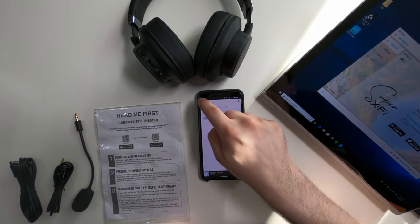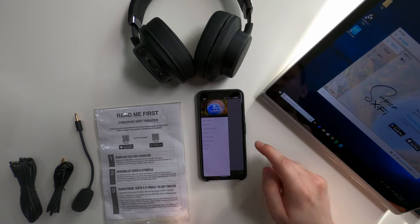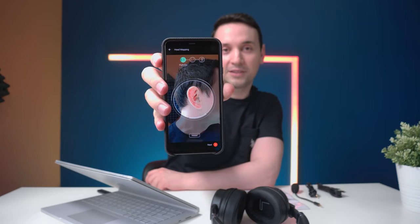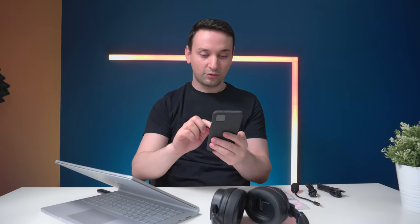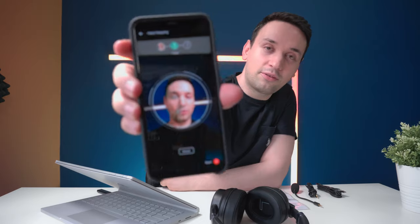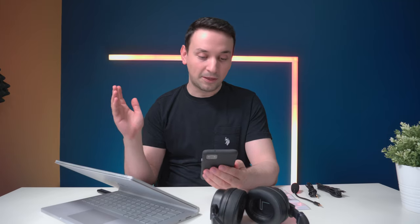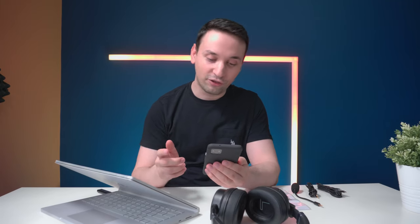Next, personalize your headset by clicking personalize for head mapping. You take a picture of your left and right ear, then your face — having an assistant helps. It maps out the ear, then quickly scans your face. Once done, it says your head has been mapped and your personal audio map has been computed.